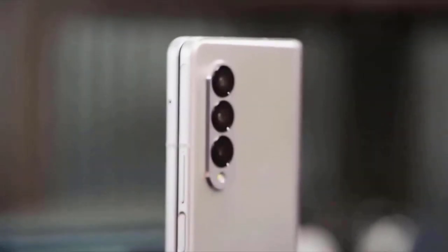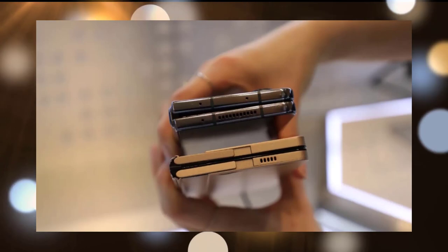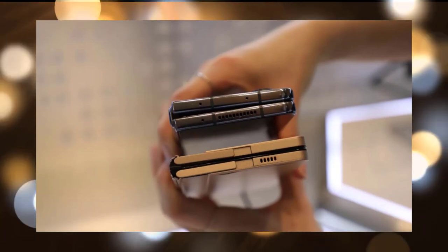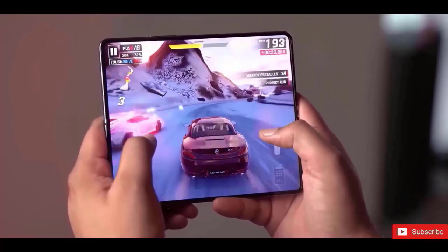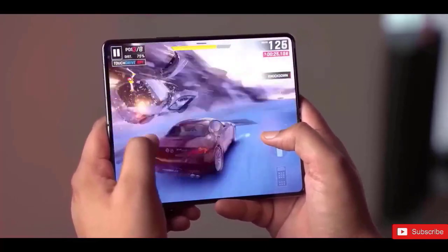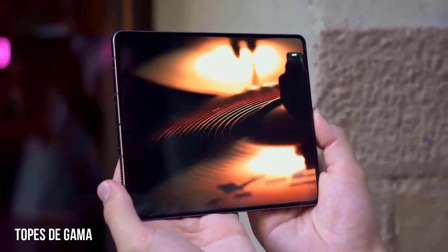The Galaxy Z Fold 5 seems to have essentially the same design as the Galaxy Z Fold 4. The Galaxy Z Fold 5 will employ the Snapdragon 8 Gen 2 CPU, same as the Galaxy Z Flip 5. It is also anticipated to include a novel water drop-shaped hinge that minimizes screen wrinkle and leaves no gap between the two folding sides of the smartphone.